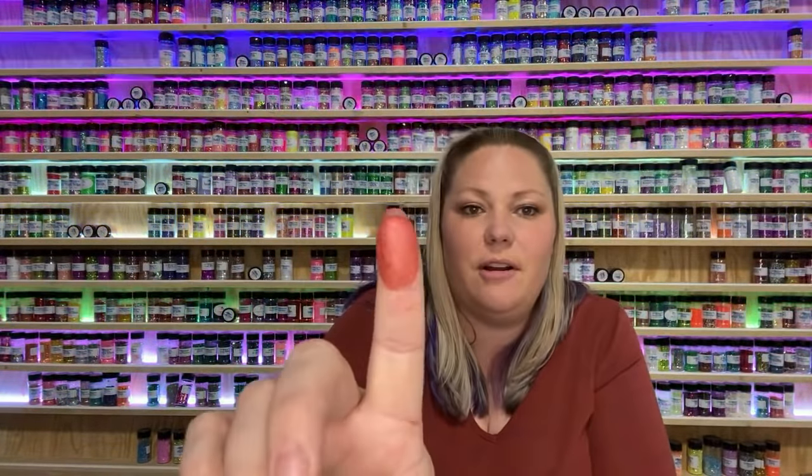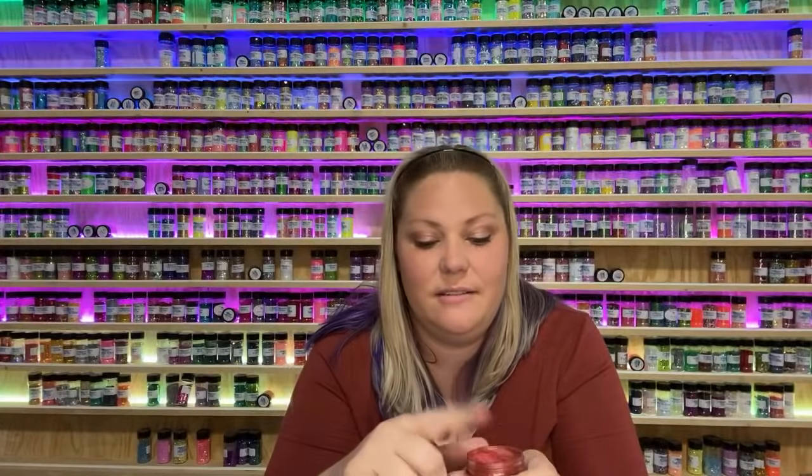So mica powder — for us we sell it one ounce by weight, and it comes in these cute little jars. This one is Sienna. Mica powder is a natural type of mineral. It's basically a powder. It is used in makeup, nail polish, bath bombs, lots of different things.